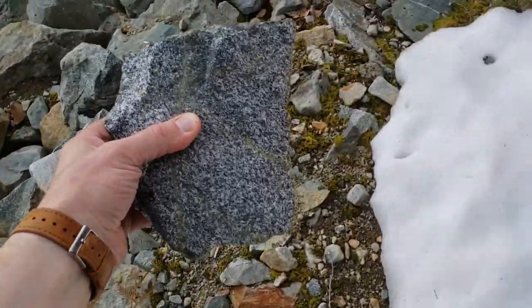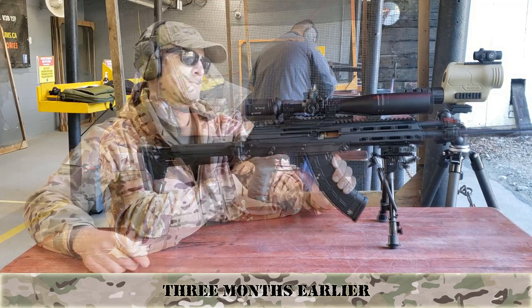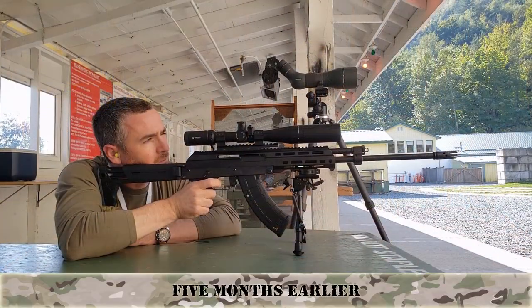Let's back up a lot to when it was fresh from its previous warranty service, or farther still to when it returned from the warranty service before that.